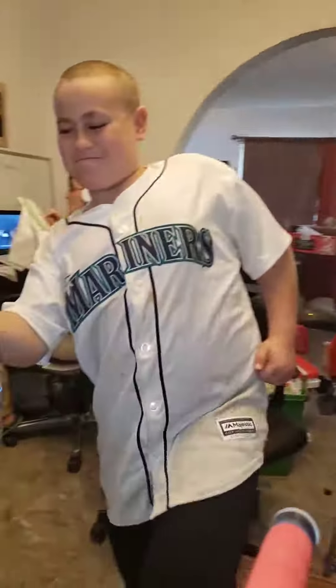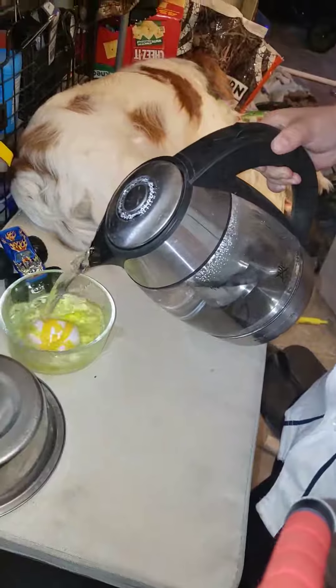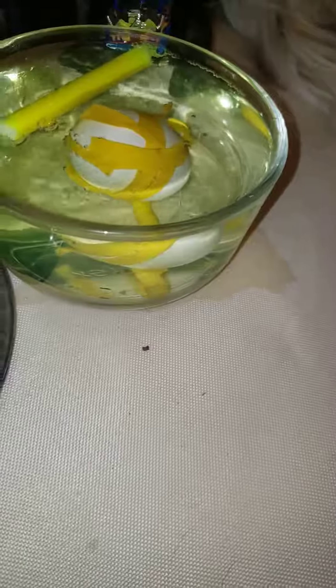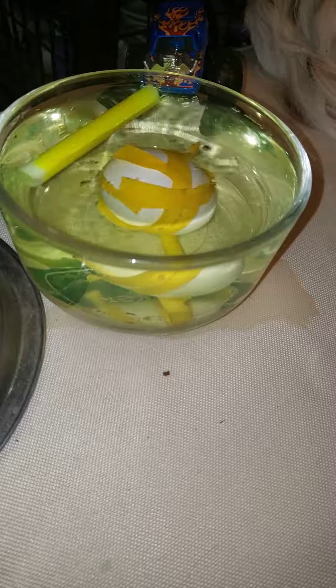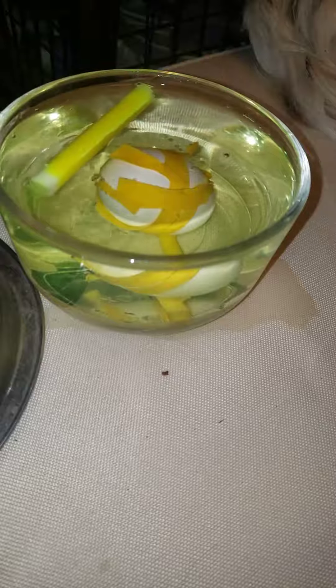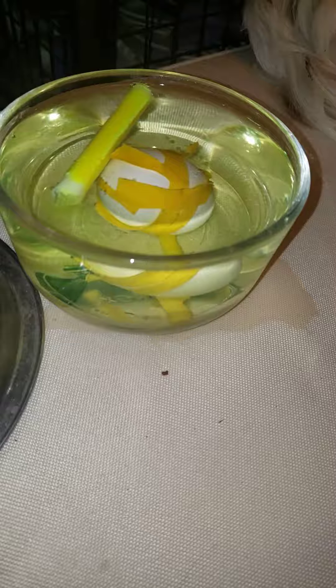We're back and Kona is ready to dump the water in. Some things online said to leave it for a couple hours, but we're just going to let it work and see what happens, then get back to you guys.